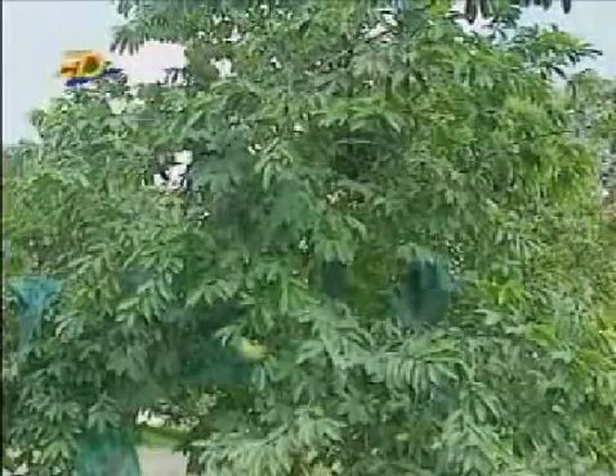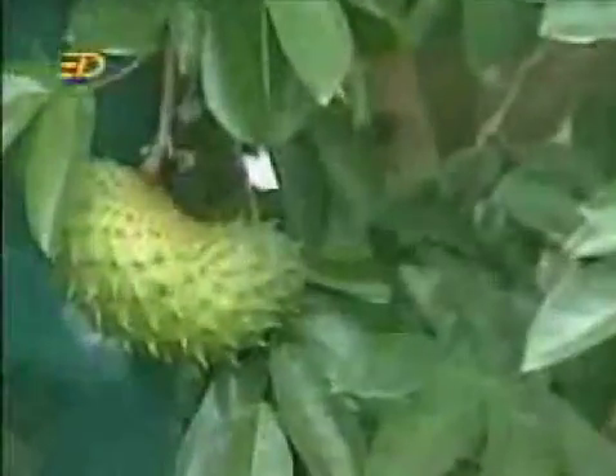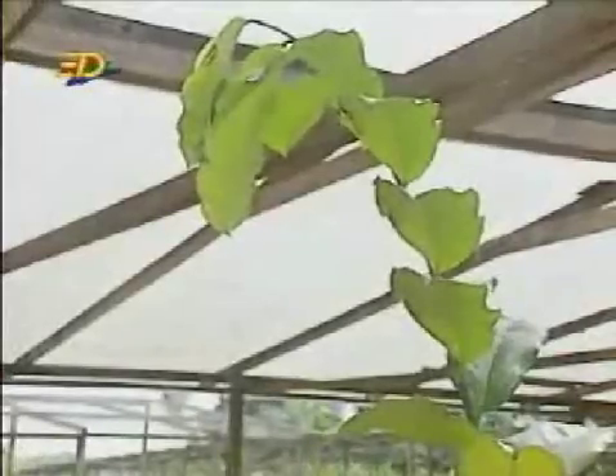Another way to grow new plants is by bud grafting. This is a soursop plant and it produces very good fruit. This is a mountain soursop plant. It has a very healthy trunk and healthy roots.